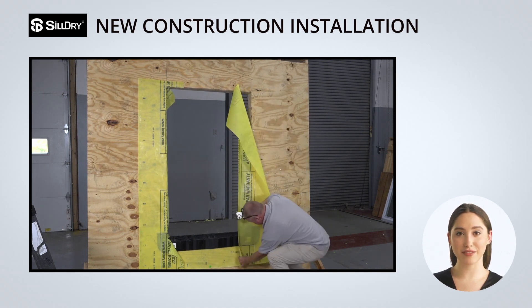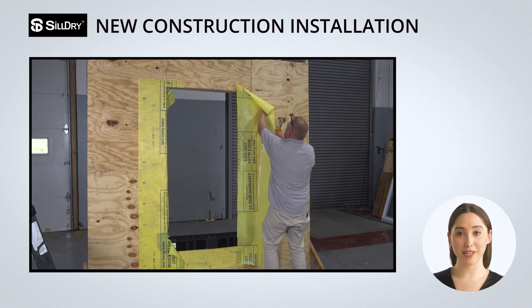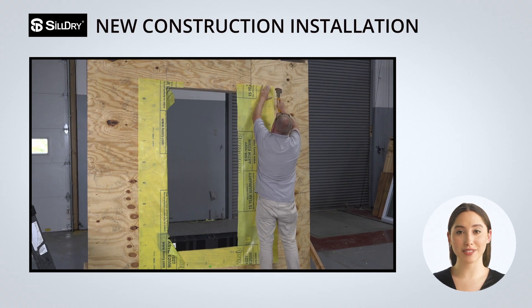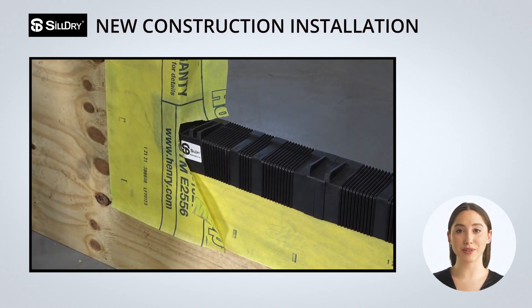If using a self-adhesive WRB, make sure to leave 8 inches of the protective film on the outer perimeter to prevent it from being adhered to the building. The excess overlap gets trimmed off at the bottom with a vertical cut.